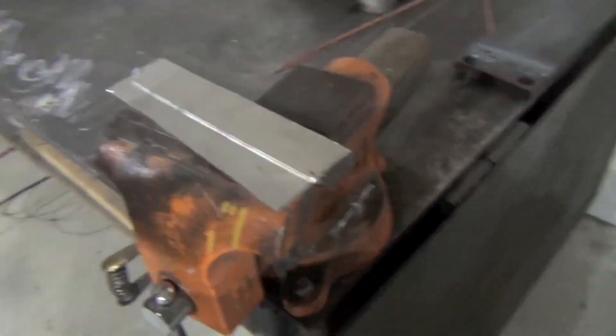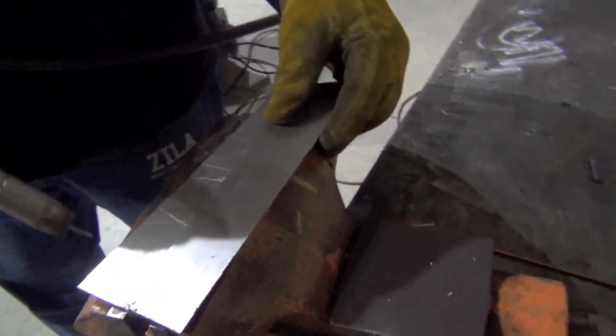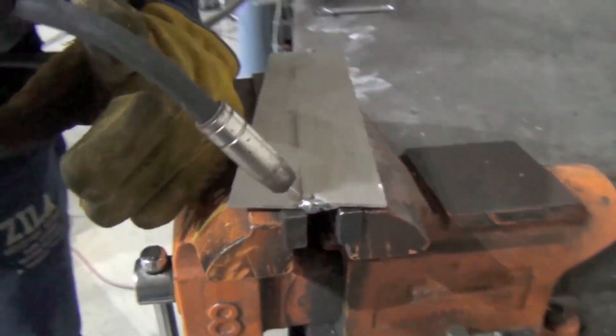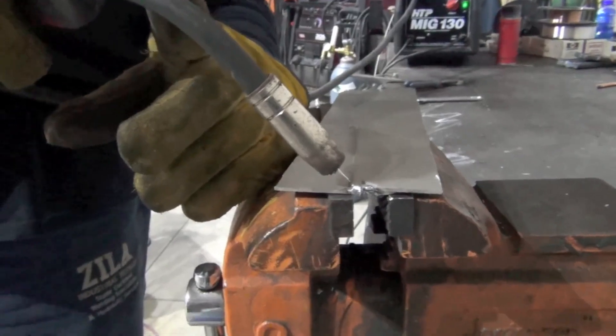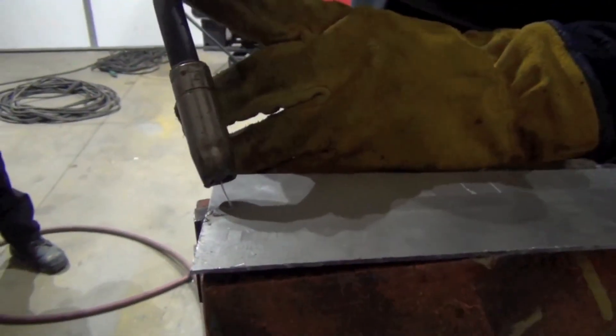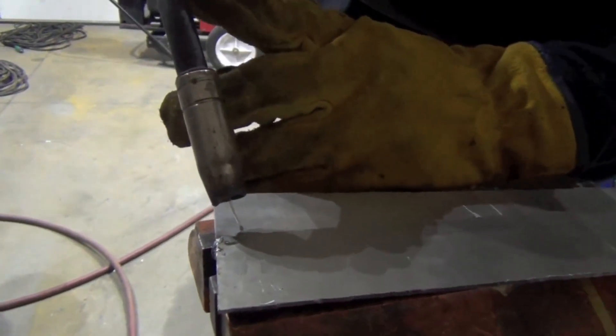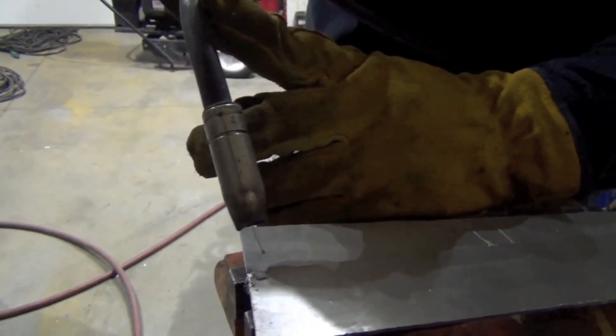So how are you going to run this — what angles are you working at? We have a lap joint here. I'm going to run this at about a 45-degree angle into the joint, and then a little bit pushed and tilted forward, with a stick-out of about half to three-quarters of an inch.